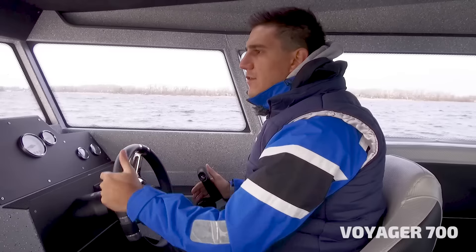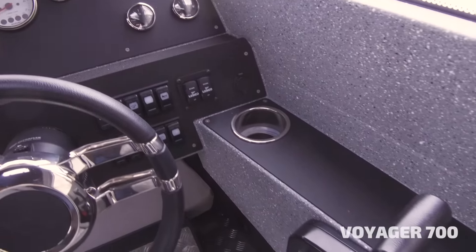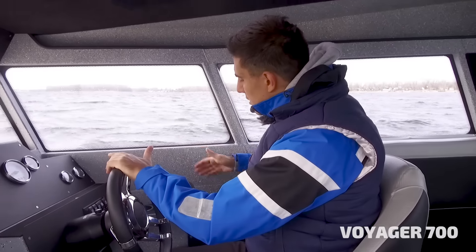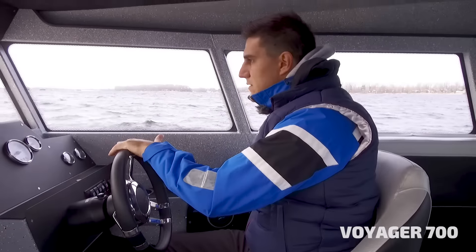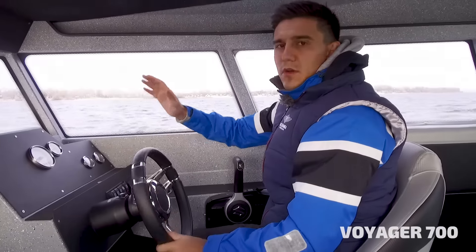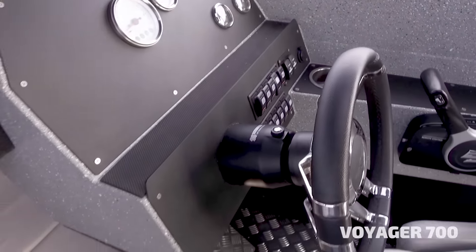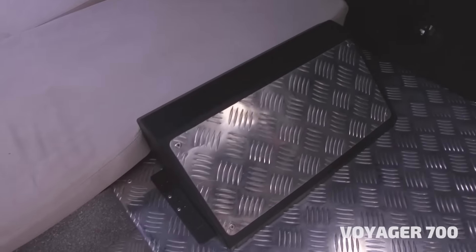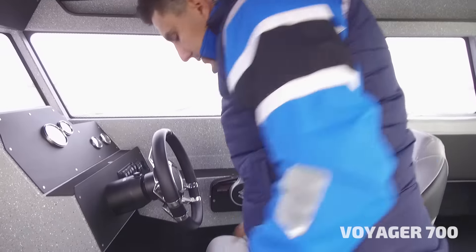Every year we try to improve the equipment. On the right you have an armrest where you can install different types of remote controls — on the side, on the top, or inside — so it's quite universal and comfortable when you steer and drive the boat. On the driver's console you have quite wide space to install different kinds of GPS navigation systems, plus a foot rest, making it easier and more comfortable in the driver's seat.